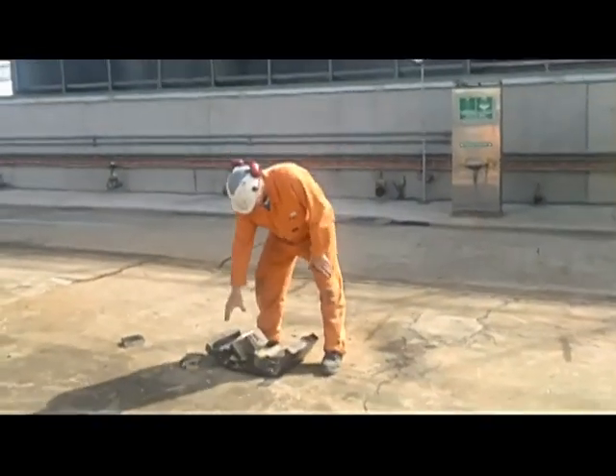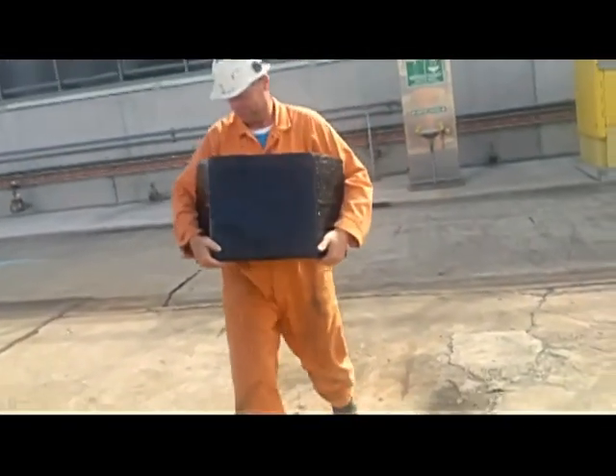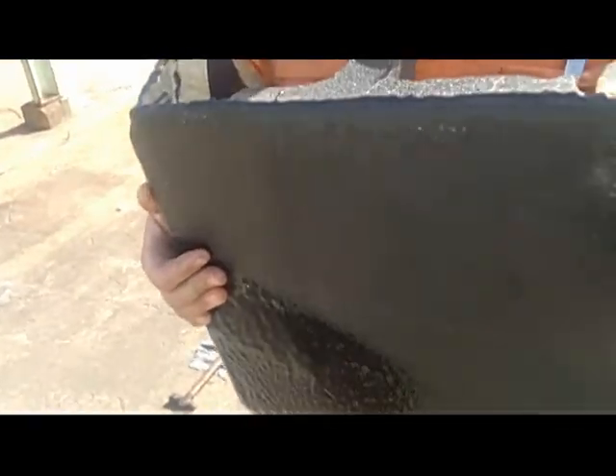Now as you can see, the polyurea stayed intact, but the actual brick work is broken. No damage to the coating, just the internal of the brick work — it's held it all together. And it shows you how resilient and strong the actual coating is on keeping a face.